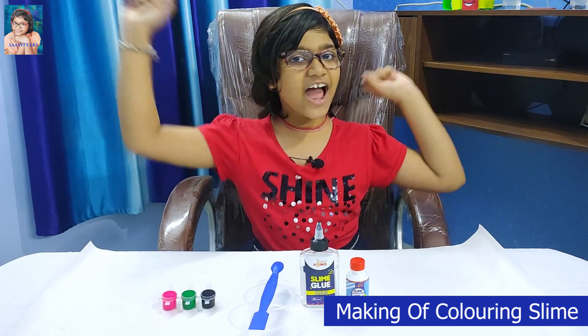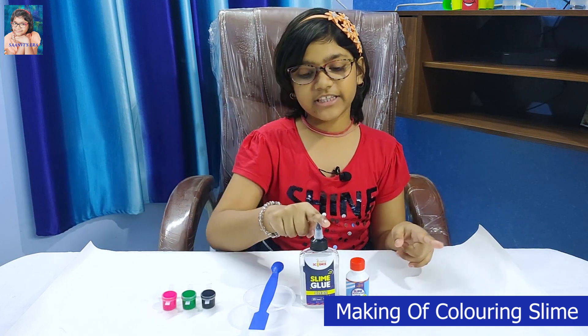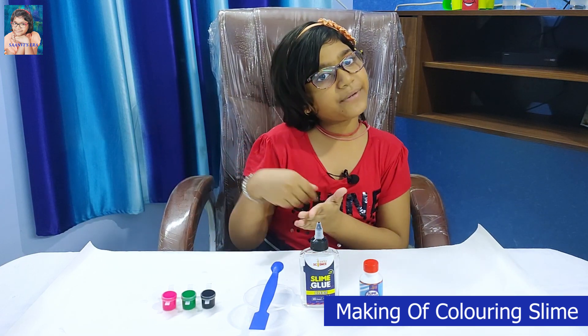Friends, now I will make coloring Slime! To make coloring Slime, add color with the glue and then add the Slime Activator and then mix rapidly.